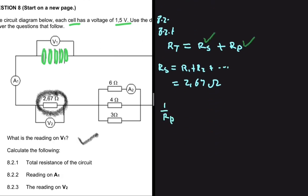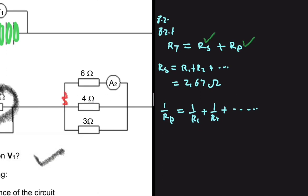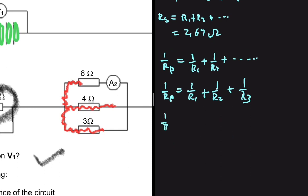The formula for RP is: 1 divided by RP equals 1 divided by R1 plus 1 divided by R2, and so on. In our case we have three parallel paths, which is not common. A proportion of the current will go on each path. So we have 1 divided by RP equals 1 divided by R1 plus 1 divided by R2 plus 1 divided by R3. If there were a fourth path, we would add 1 divided by R4.